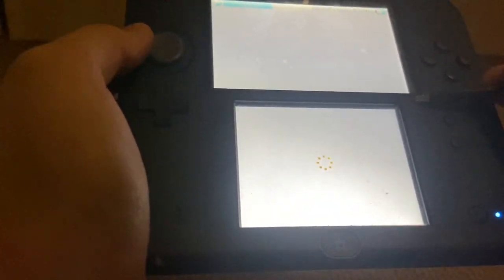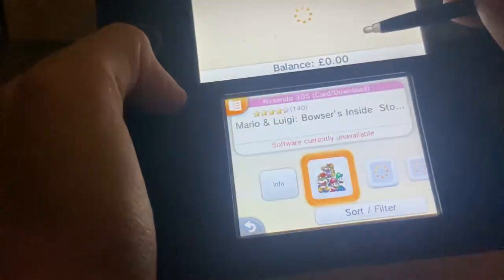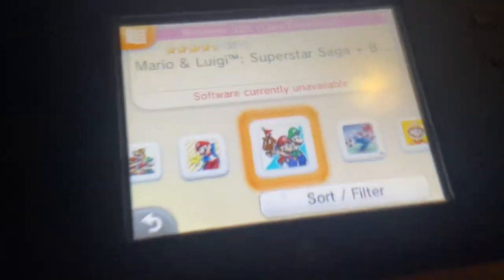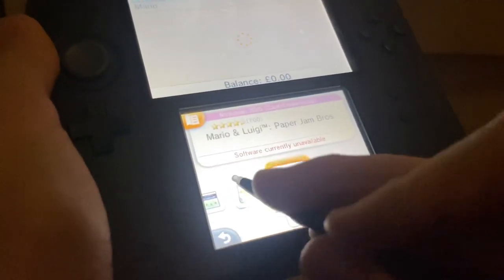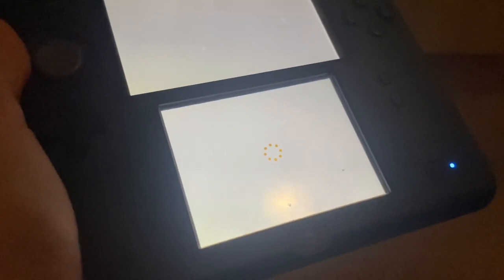So let's say we want to go into Mario. I have zero pounds — I have all my funds transferred to my Switch. And you can see this software is currently unavailable. Yeah, that's all the software — that's when the eShop shut down and all the software was just set to unavailable.